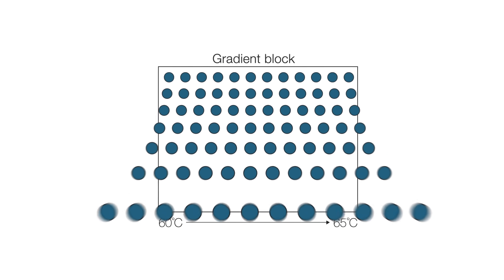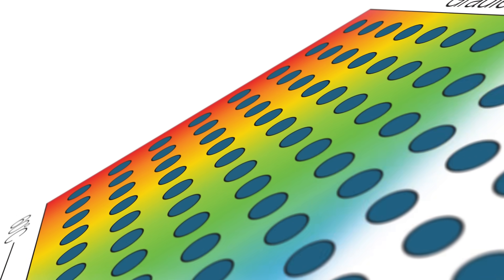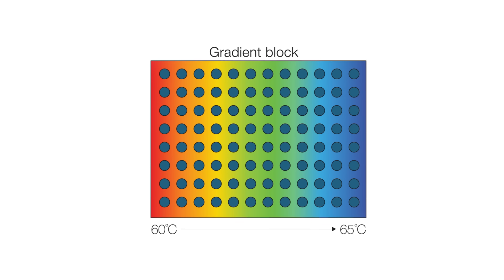Traditional PCR instruments used to rely on creating a temperature gradient across the heat block. However, this approach presented challenges when it came to achieving a true linear gradient and accurately determining the temperature in each individual well.